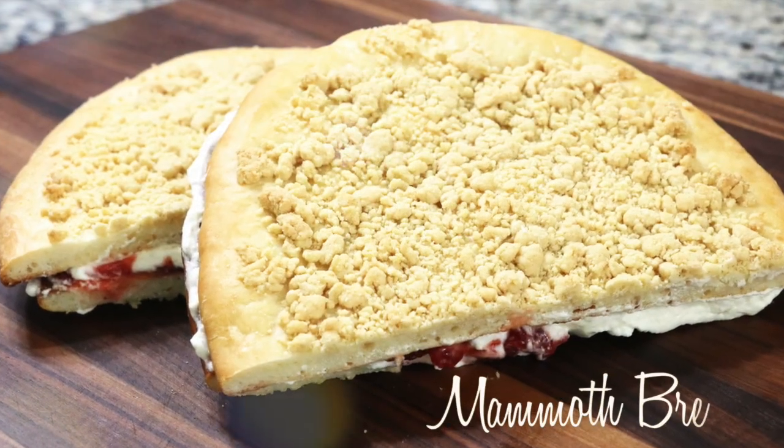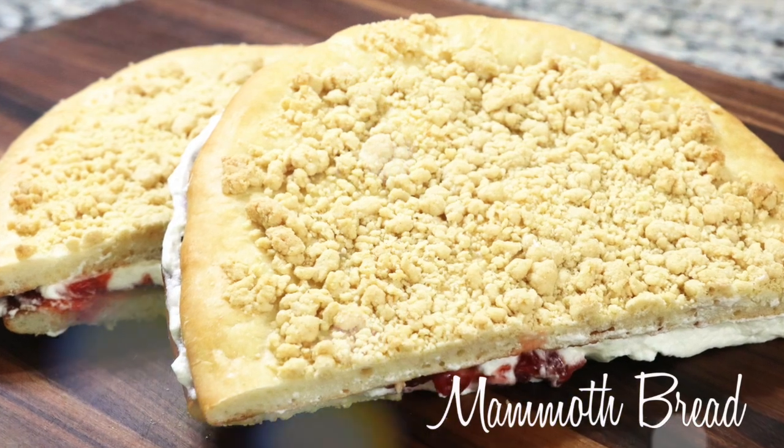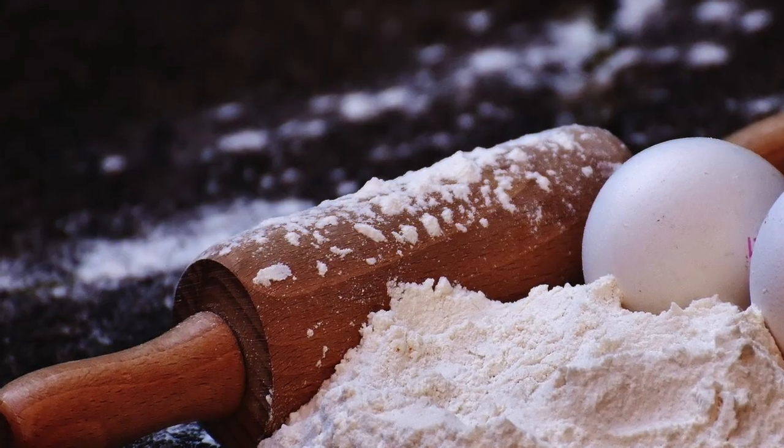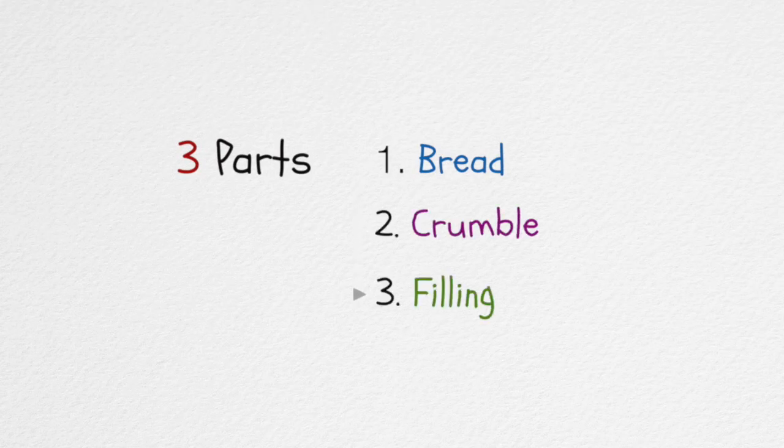Hi, welcome back to Eddie's Kitchen. Today I will make a popular Korean snack, mammoth bread, which is called mammoth 빵 in Korean. This recipe can be divided into 3 parts: the bread, the crumble, and the filling.